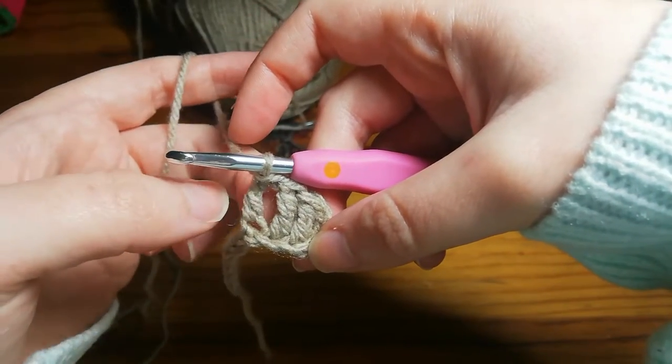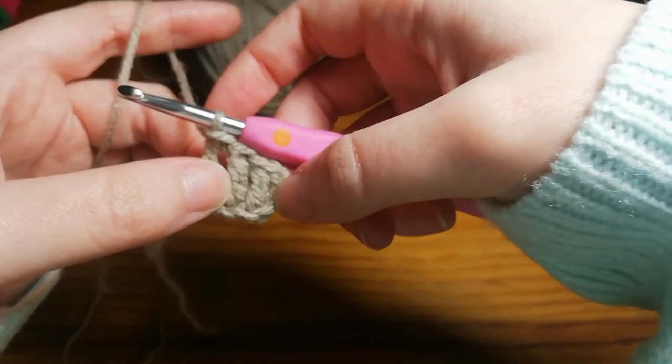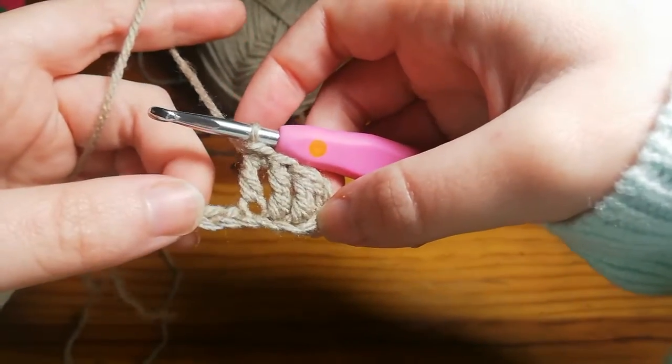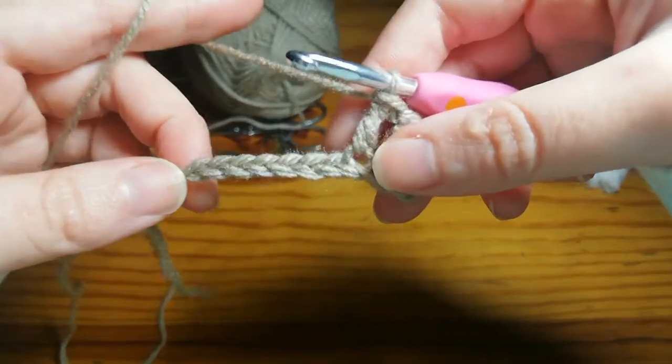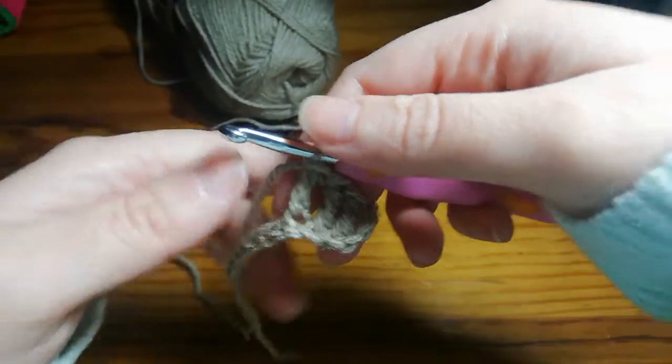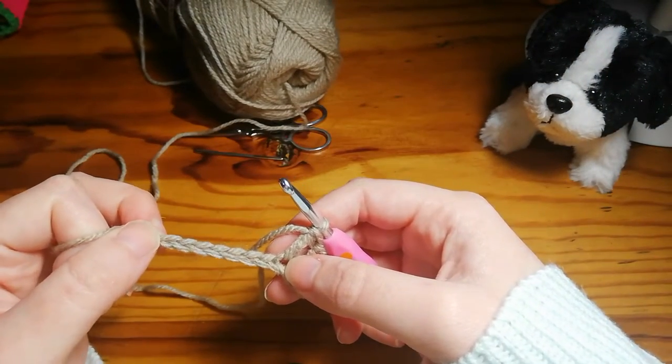That's what it should be looking like. As you can see, they do have a bit of a gap between them when they're new, but the more you add the tighter they will become. You can go back a couple of seconds and rewatch how to do those, otherwise carry on.